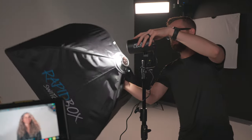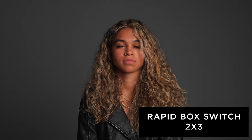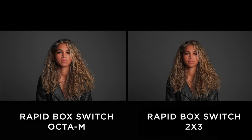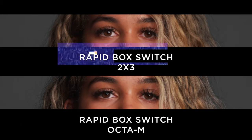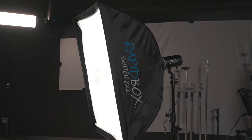The last box we'll compare is the rapidbox switch 2x3. This is another larger size great for a wide range of use cases because you're able to cover bigger areas. In this context it looks really similar to the Okta M since it's a similar size. The main difference you'll notice is the catch light — the 2x3 offers a rectangular catch light while the Okta M offers a round one. A lot of people prefer the squared-off catch lights when trying to mimic window light since most windows are square, while round catch lights are great for mimicking the natural effect of the sun.